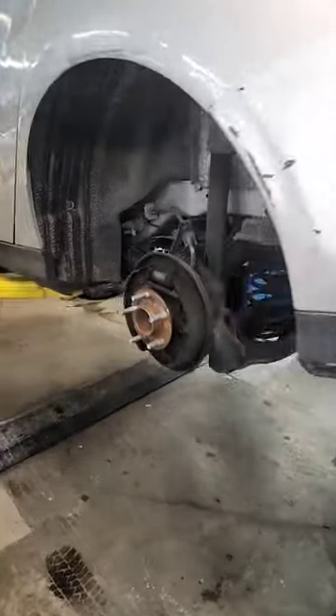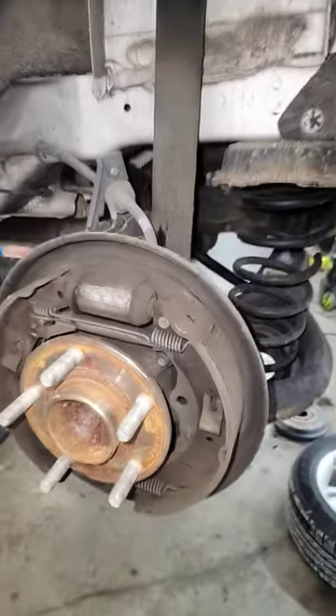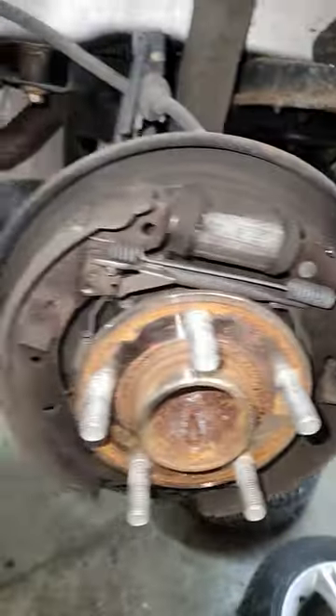2013 Ford Focus — customer states the brakes were fine, just fine, until they weren't. Had a loud bang. Let's see it.